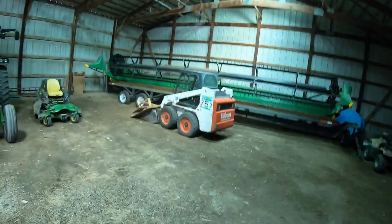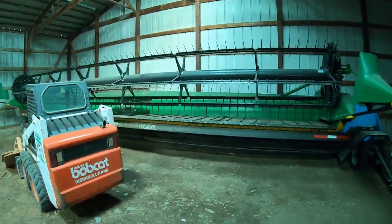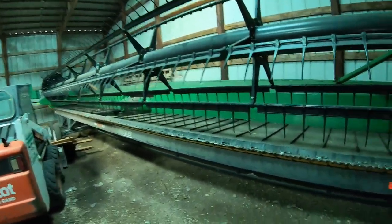Starting out here, we're at my cousin Michael's shed. We keep some of the harvest stuff in there, and he keeps some of his equipment in here. Starting off, this is a Bobcat skid loader. And then we got our draper head bean head — this is a 635 FD draper head.